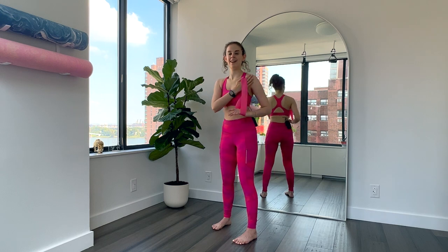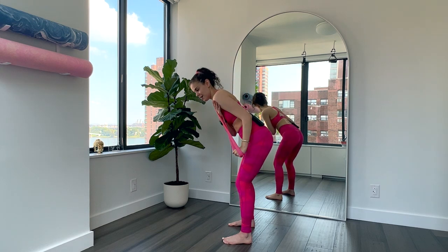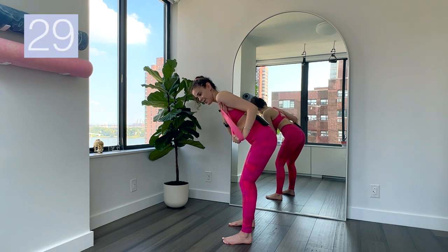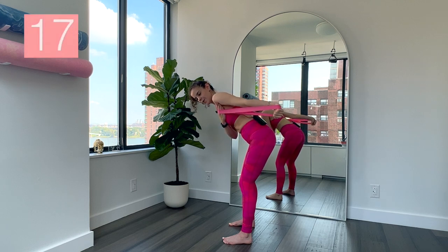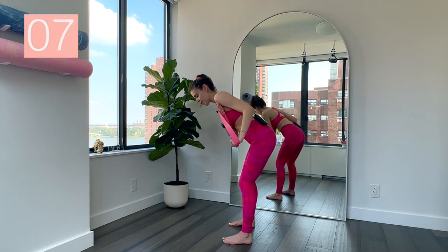Now we're just going to switch it over onto the other side. Bring that arm in, bend, hinge forward. We're going to go back and in — you've got this. Triceps, triceps, triceps. Triceps are small muscles, so I usually like to stick with medium for triceps because they are smaller muscles and can't hold as much. We're really getting the total upper body workout today — triceps, chest, upper back, back, shoulders, the works.